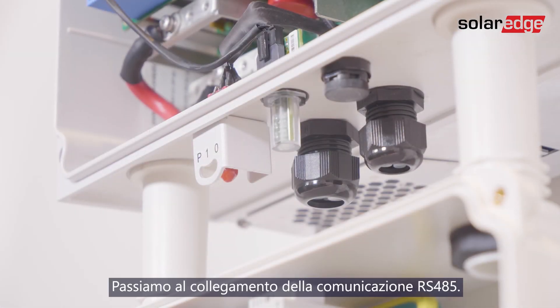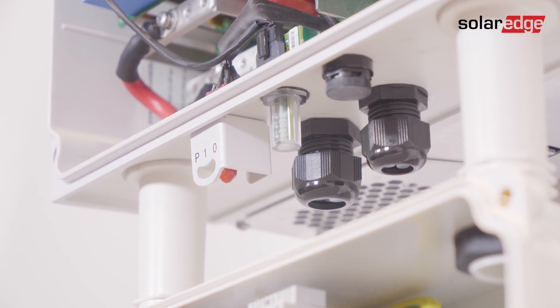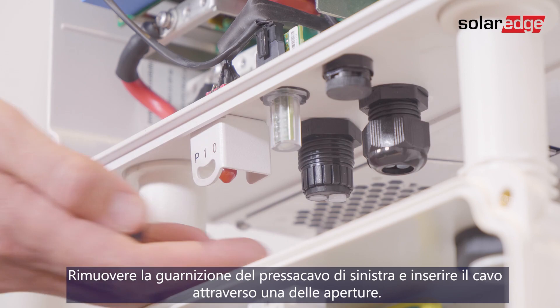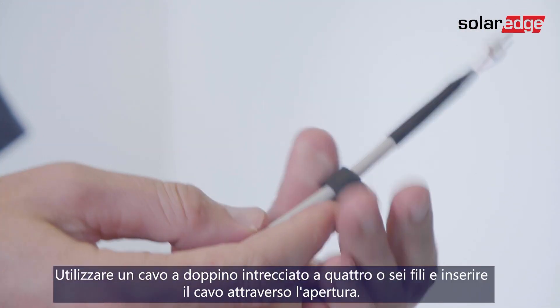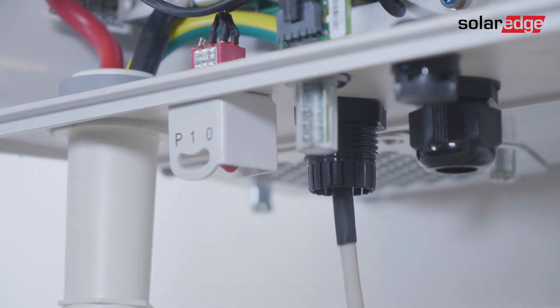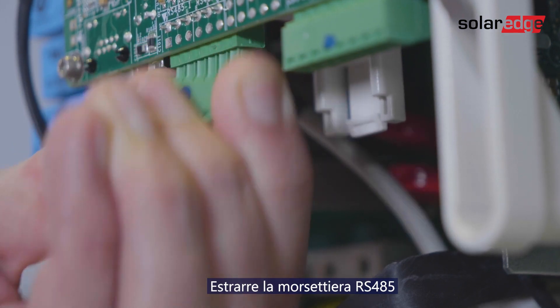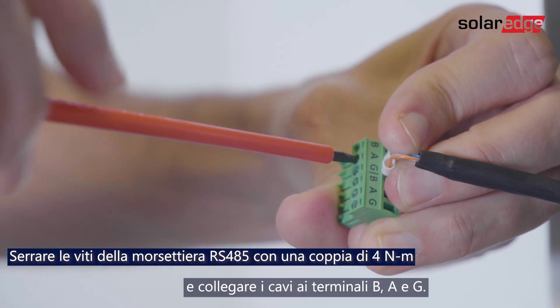We move on to connecting RS-485 communication. Remove the seal from the left opening in the communication gland and insert the cable through the opening. Use a four or six wire twisted pair cable. Pull out the RS-485 terminal block and connect the cable wires to the B, A, and G terminals.